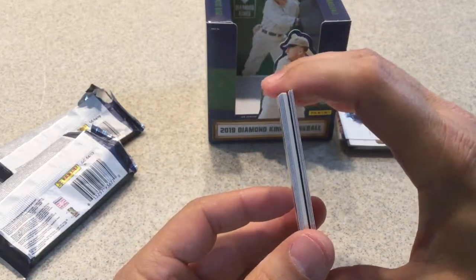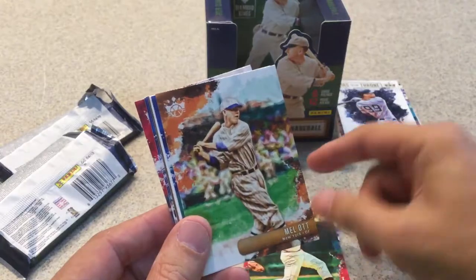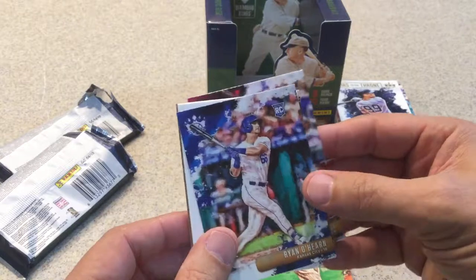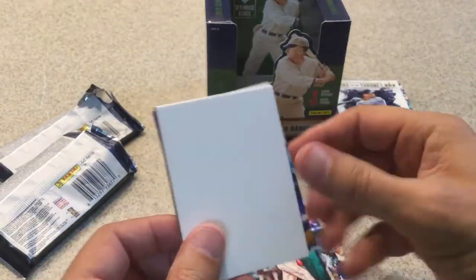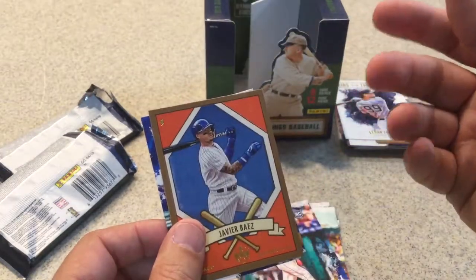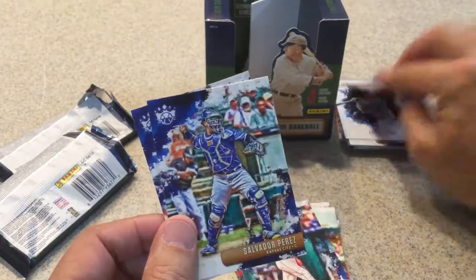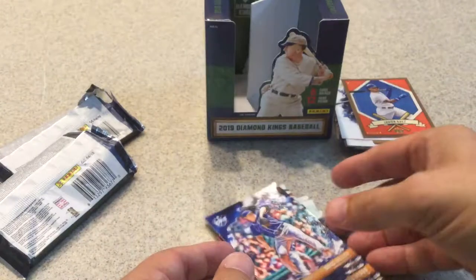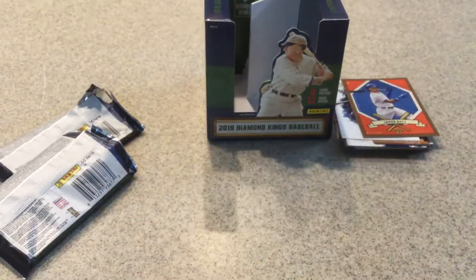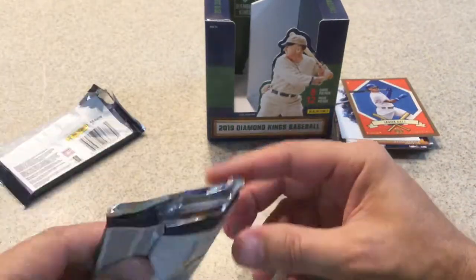Going back to the first pack I had already opened — there is a thick card in there. David Fletcher rookie card, Johnny Bench, Mel Ott, Ryan O'Hearn rookie card. I see what it is — a Reese Hoskins filler card. I didn't realize they put filler cards in hobby boxes! Javier Baez, DK205 card, Salvador Perez, and Brad Keller. So Diamond Kings tricked me with the filler card!